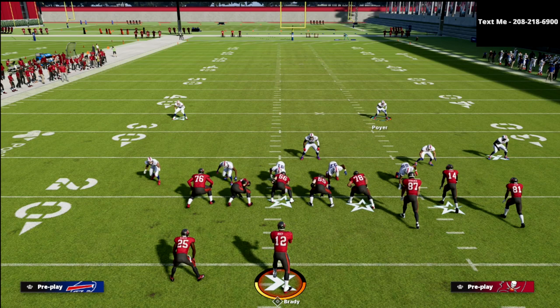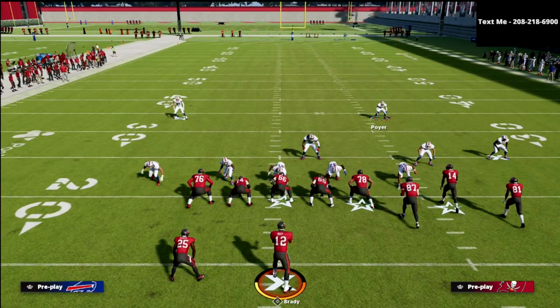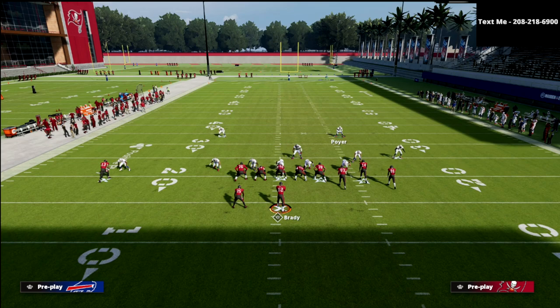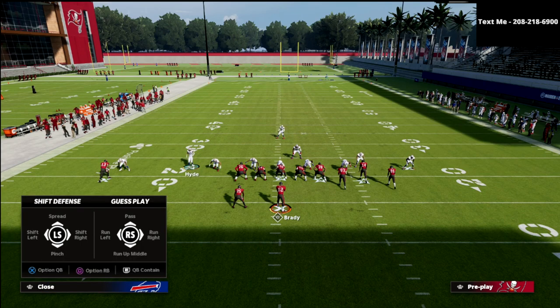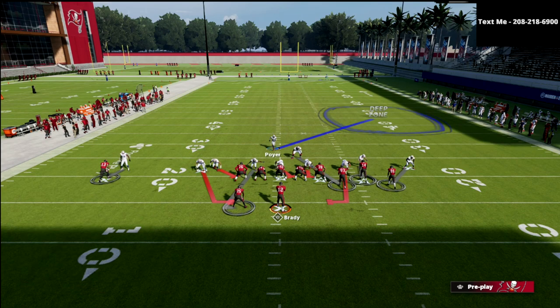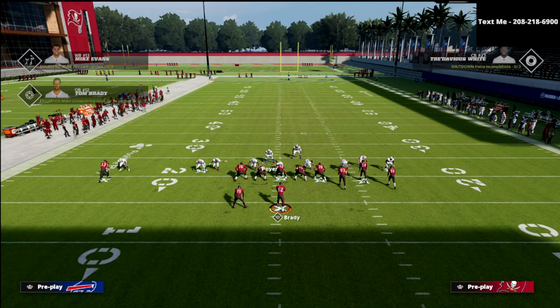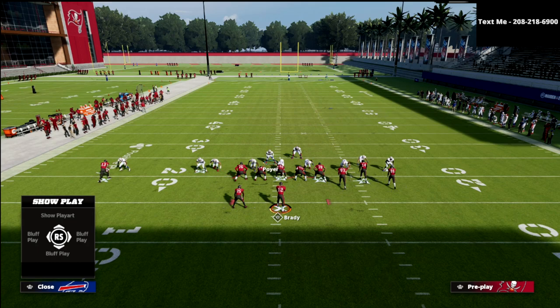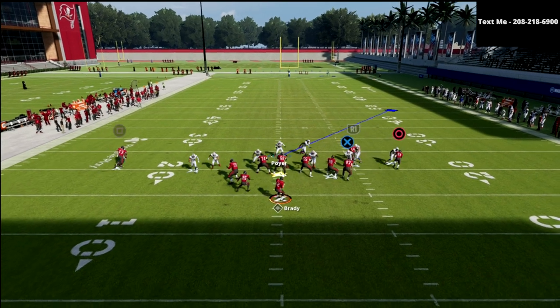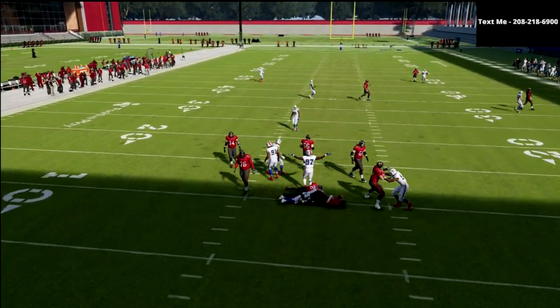As you can see the pressure comes in so fast they really can't do a lot. Now let's talk about the blocking scheme from bunch. The first thing they're going to try is blocking with the running back, but notice we're on a contain. Something cool about the Nickel Triple is that because of the linebacker in the gap, the running back typically gets picked up by that linebacker and doesn't actually pick up your blitzer.